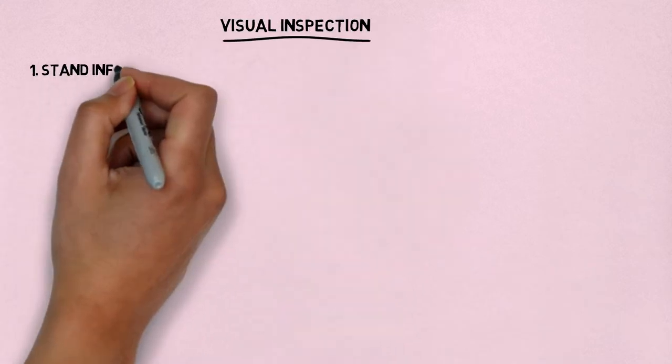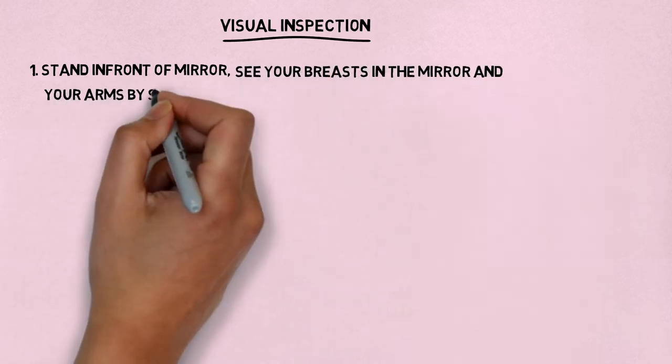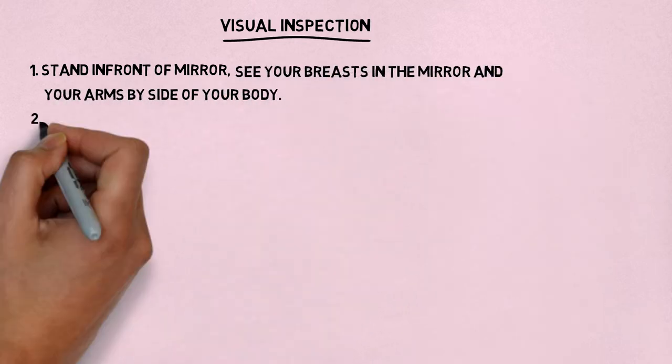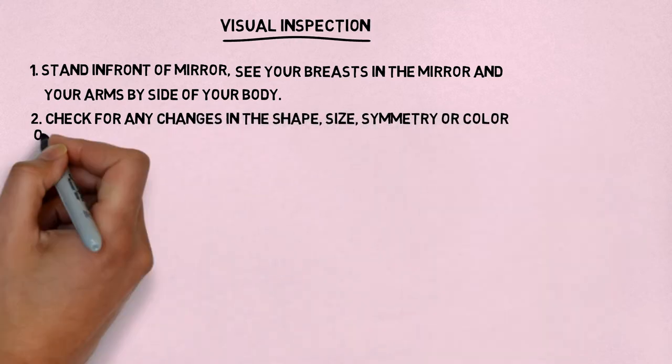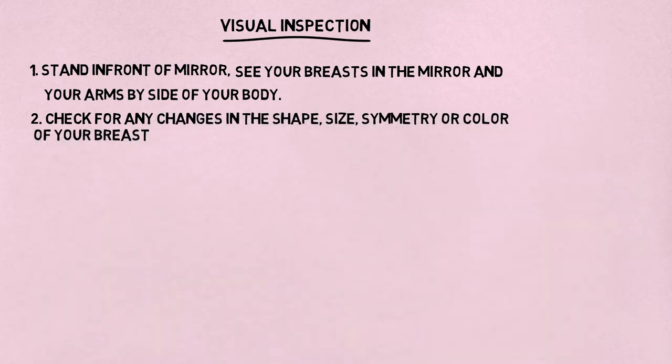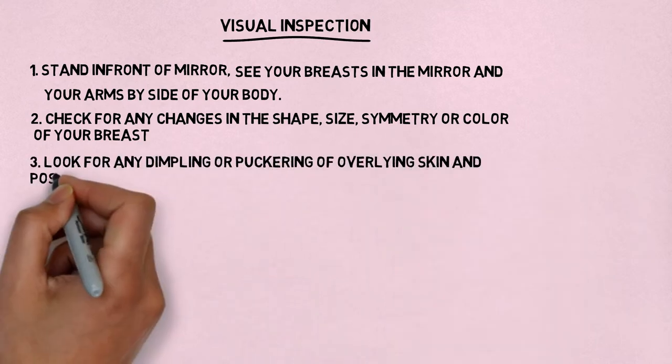For visual inspection, stand in front of your mirror without a shirt and bra so that you can see your breasts, with your arms by the side of your body. Looking in the mirror, check for any changes in the shape, size, symmetry, or color of your breast. Also look for any dimpling or puckering of the overlying skin, and check the position of the nipples if inverted.